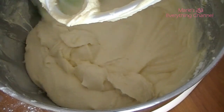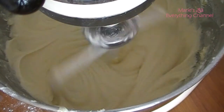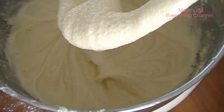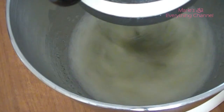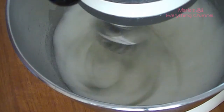Scrape the bowl if you need to. Then clean the bowl and make sure it doesn't have any grease in it, and then you have to whip the egg whites until soft peaks.